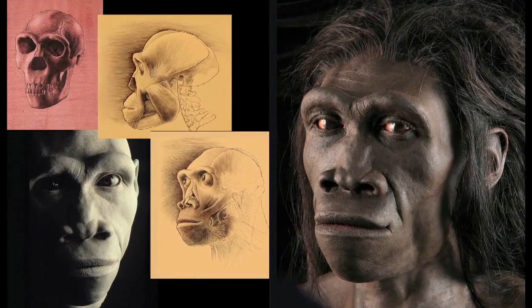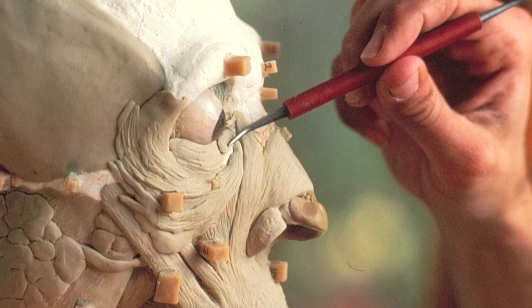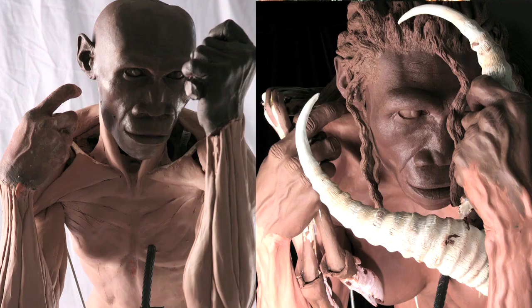My name is John Gurche, I'm a paleo artist. My new book is called Shaping Humanity. It's about telling the human evolutionary story with art, especially sculpture. And it focuses mostly on the Smithsonian project. I did 15 sculptures for a new hall of human origins there. At first I thought it was going to be sort of a nuts and bolts book about how you reconstruct human ancestors, a little bit about the human evolutionary story and how we chose poses that would match the adaptive character of each species.